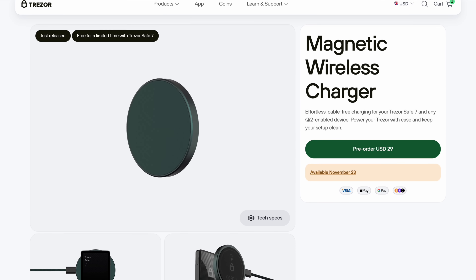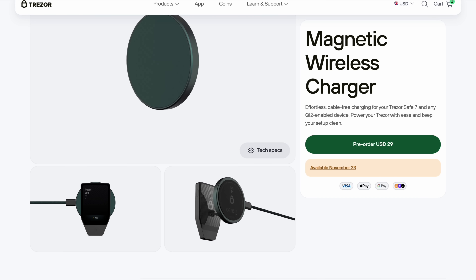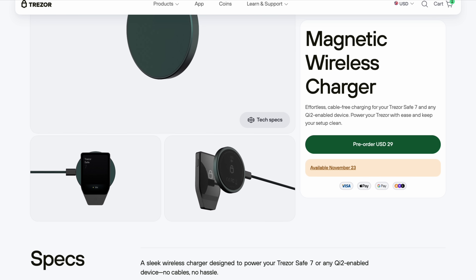This level of compatibility is basically unheard of in the wallet industry. A lot of wallets only work with your phone or your computer, and many won't work with your tablet — but the Safe7 works with your tablet, your computer, and your phone, which is exactly what we need if we want to see mass adoption. It also supports wireless charging, so if you use the link in the description, you'll get a free wireless charger to go with it.